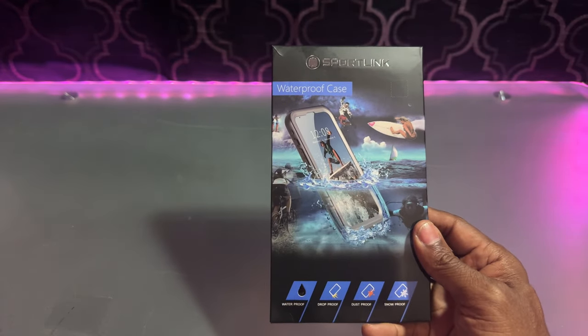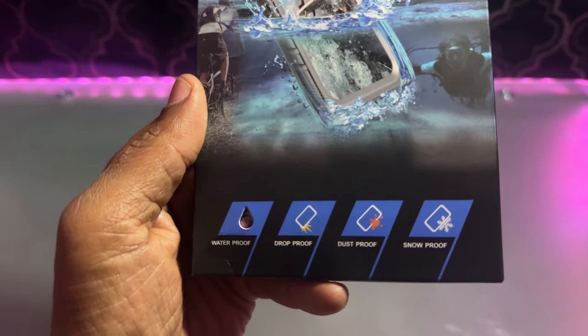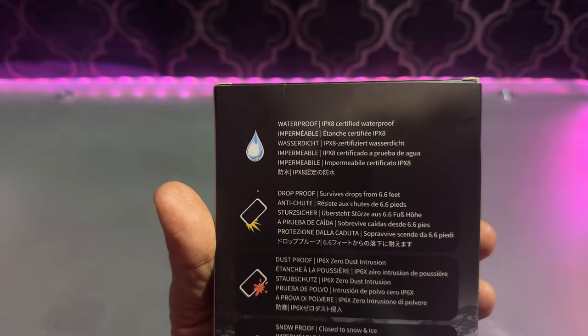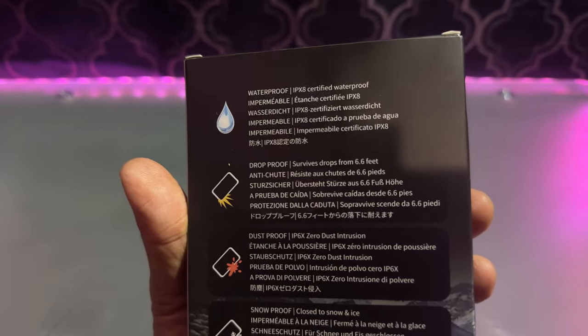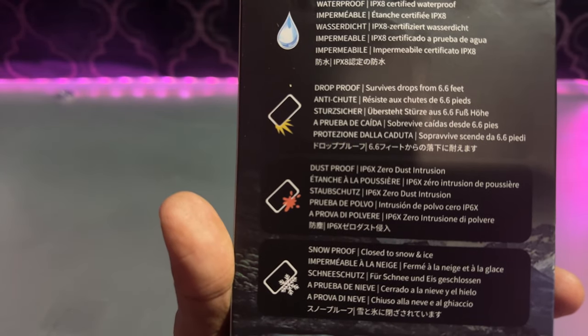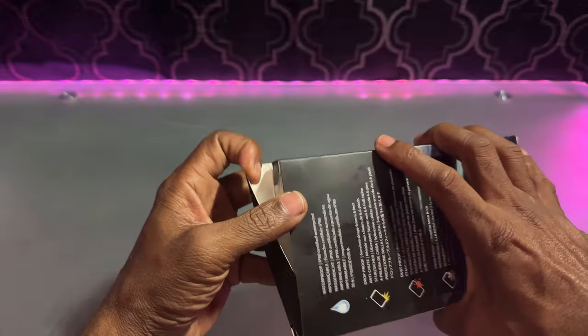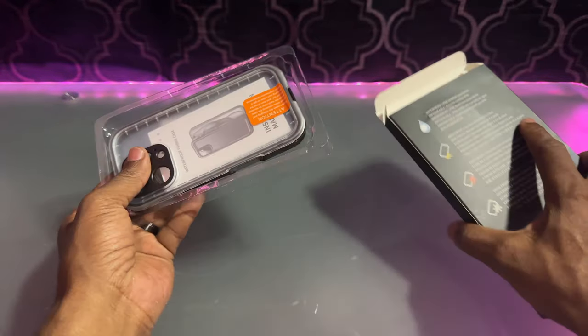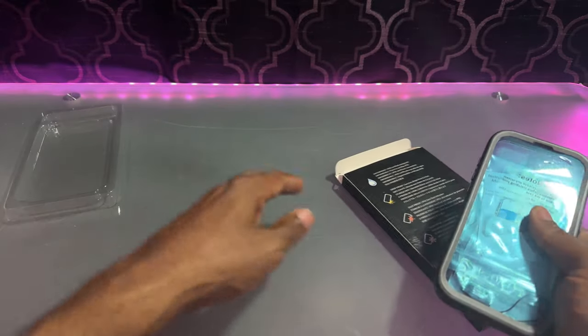So what makes this phone case special? It says it's waterproof, drop-proof, dust-proof, snow-proof — drop-proof up to six feet and change, IPX8 certified, IPX6 dust. So let's take a look inside and see if it holds up to everything they're saying on the box.